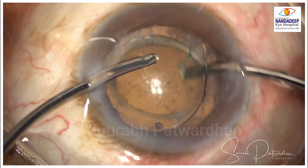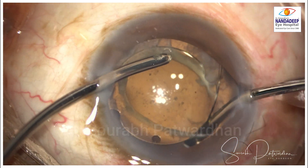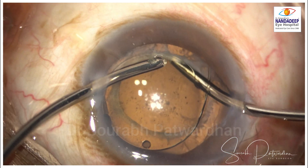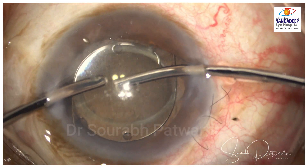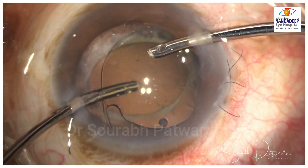You have to be aware that there might be vitreous, in case it was a complicated surgery and there was a rent which might be missed in the initial examination. So always keep the vitrectomy probe ready. If you feel that it is vitreous, you can exchange the aspiration probe with the vitrectomy probe, keeping the infusion inside, and just do the anterior vitrectomy.